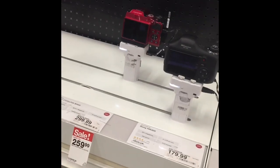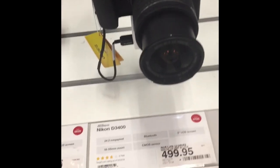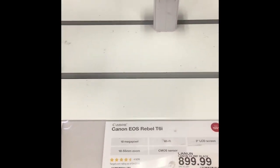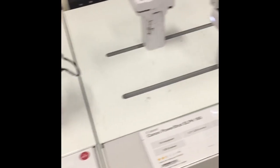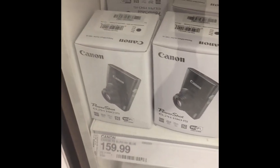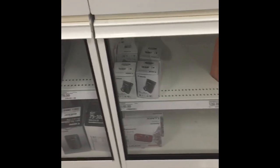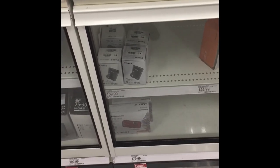Alright y'all, I'm at Target about to get my vlogging camera — I already know which one I'm getting. The one I want isn't on display, I don't think. I wanted one with a flip screen but those are expensive, so I had to go with something cheaper. Here's the one I'm getting right here and it's $159.